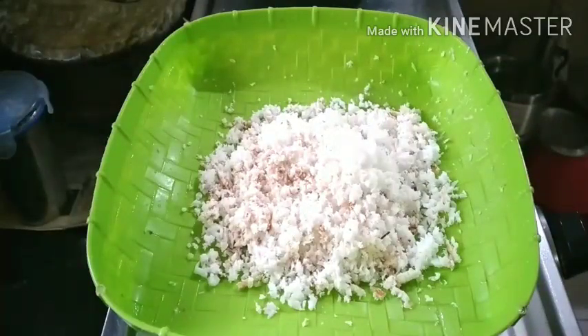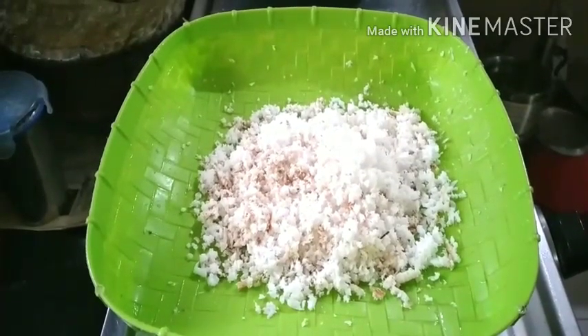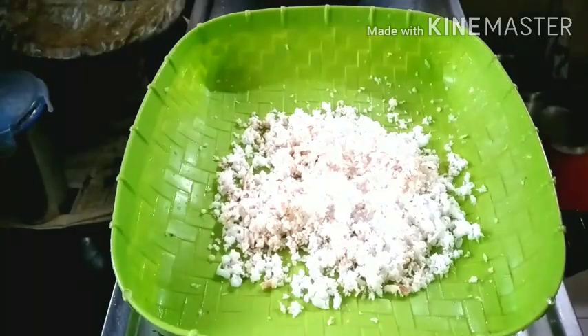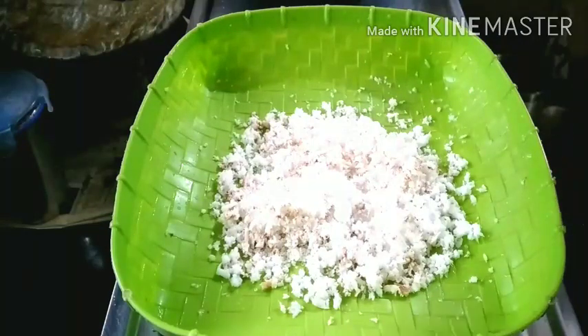The next thing is the pasta — it's ready, so let's mix it together. When I saw the pasta, let's add 1 teaspoon.